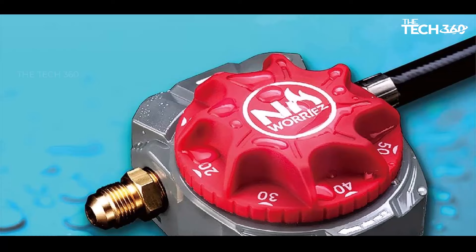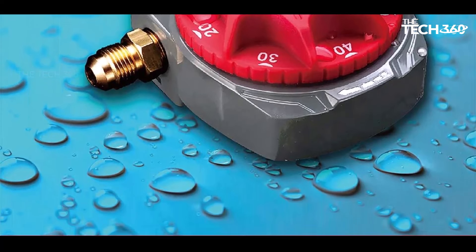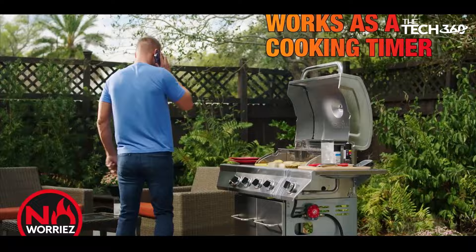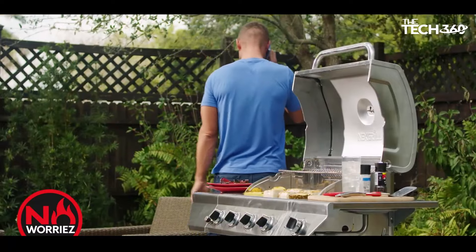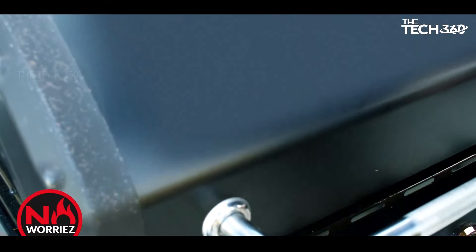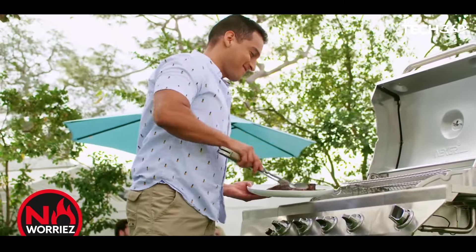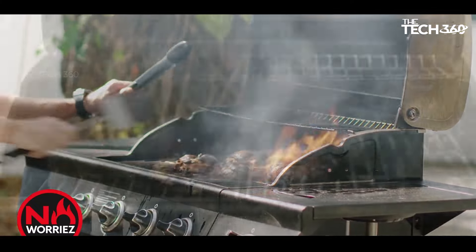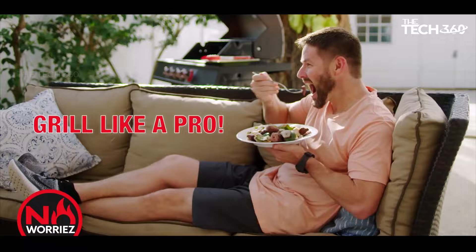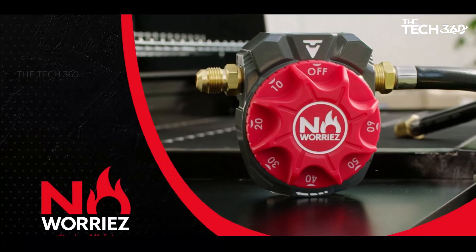Flexible mounting: the Gas Timer features a flexible mounting structure, allowing you to fasten it anywhere — whether to your grill or a nearby structure. High-quality construction: it meets industry standards, has passed CSA certification, and meets IP43 standards for safe operation without electricity. To set up the timer initially, ensure that the gas tank and timer are both turned off, turn the dial clockwise past the 60-minute mark, then turn it counterclockwise to the OFF position. This one-time setup activates the mechanical timer, ensuring smooth operation thereafter.